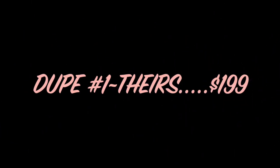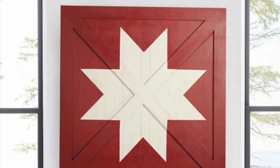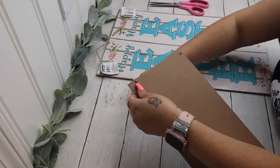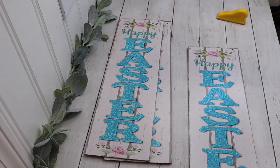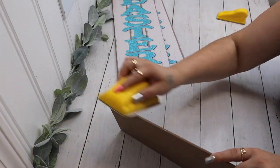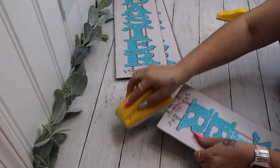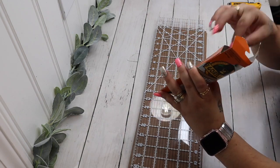Dupe number one — theirs was a whopping $199, and I could not believe it was this expensive because I knew I could make it much cheaper. To start off, I take three of these happy Easter signs from Dollar Tree, clip off the handles, and the happy Easter part is just paper. They're always uneven, so I take my large sanding sponge and sand off those edges that were kind of hanging off.